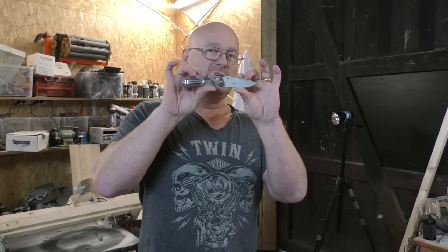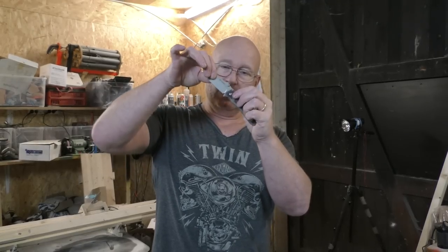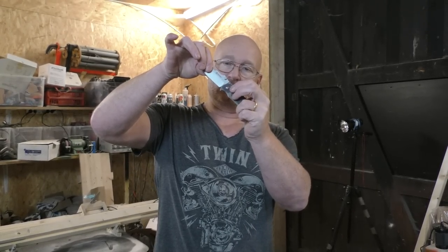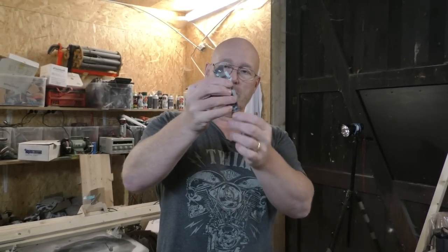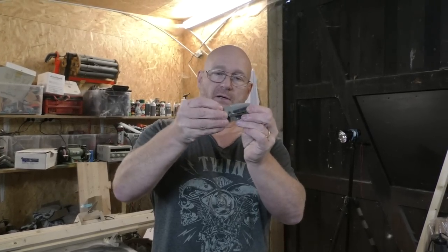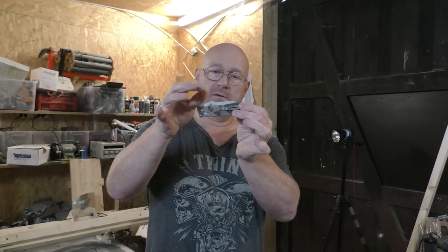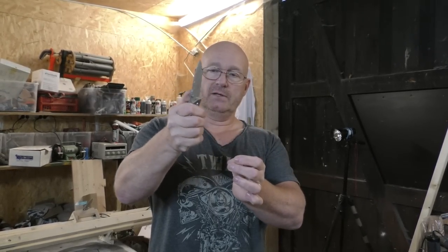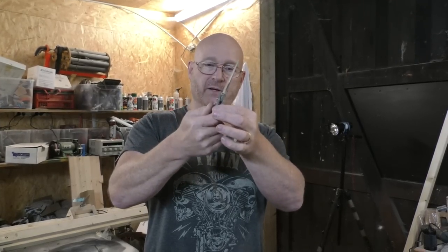This is the Genso G704-CA, and this is an exception because it has a different type of lock — an axis lock, which means that you pull back this axis here and then you can close the blade. And it automatically locks the blade down here and gives it some spring, which I like. And in the open position it is really solid.